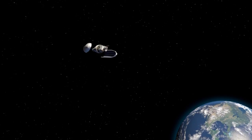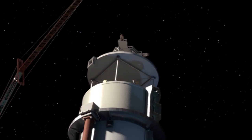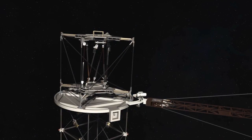So if we can package all the materials we need within a single rocket and then assemble it once we're on orbit, we believe it's a much cheaper way to go about the next generation of space exploration than trying to do what we did 20 years ago.